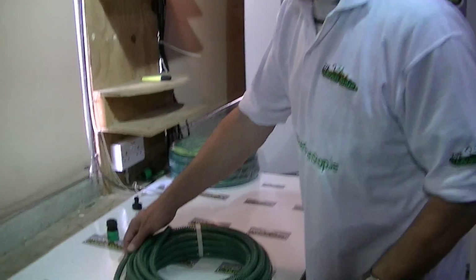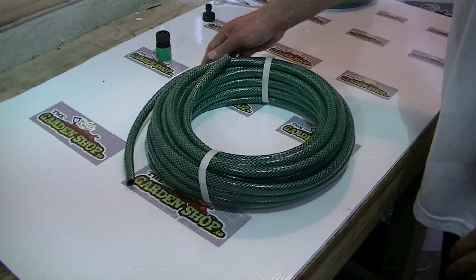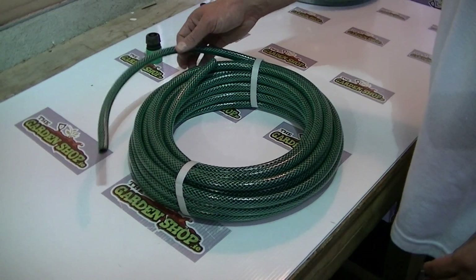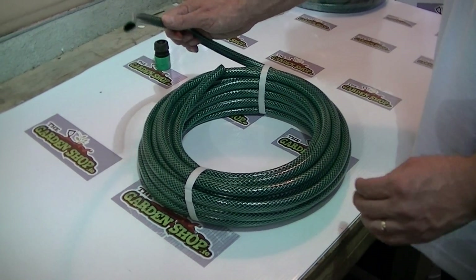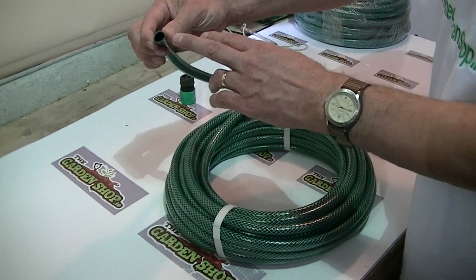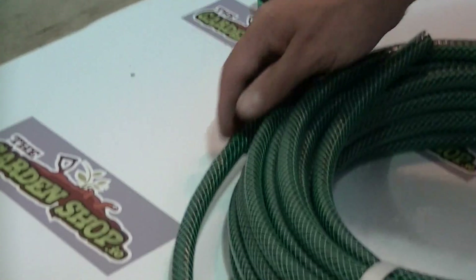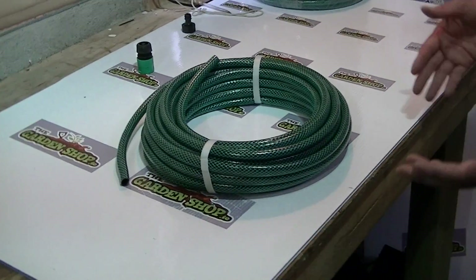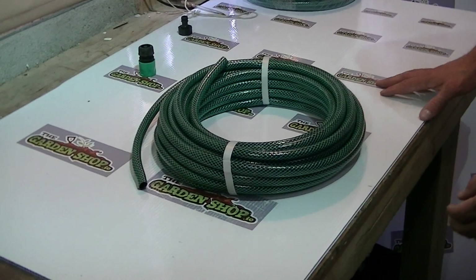Hi, I have in front of me here a 15 meter reinforced garden hose. It's made from a reinforced polyester yarn and it has a 3-ply construction for a strong design. The hose pipe itself is half an inch, and 15 meters is probably the most commonly sold type because it's long enough for the standard back garden.